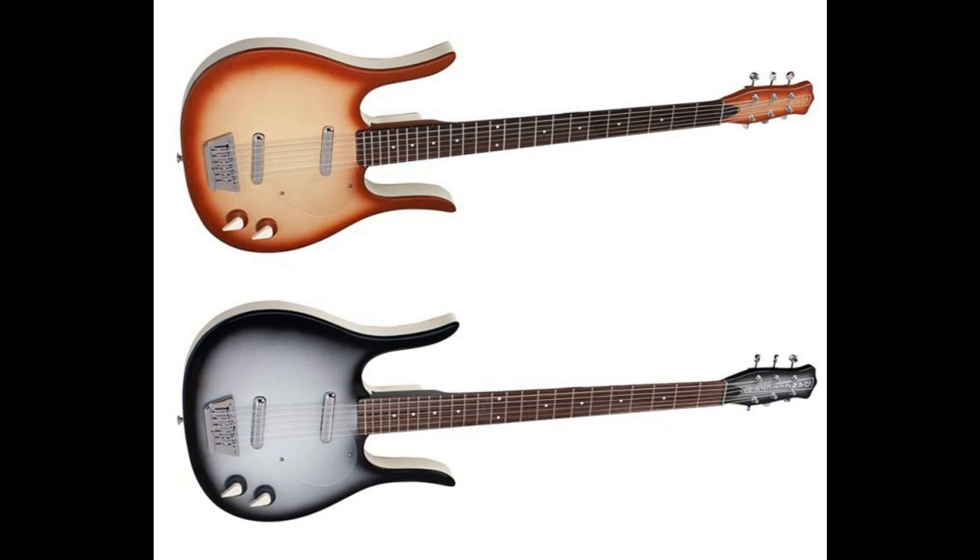Dan Electro Longhorn Baritone Introduced. Welcome to Music Gears, where we bring you the latest info on new music instruments, software, and other gear from around the world.